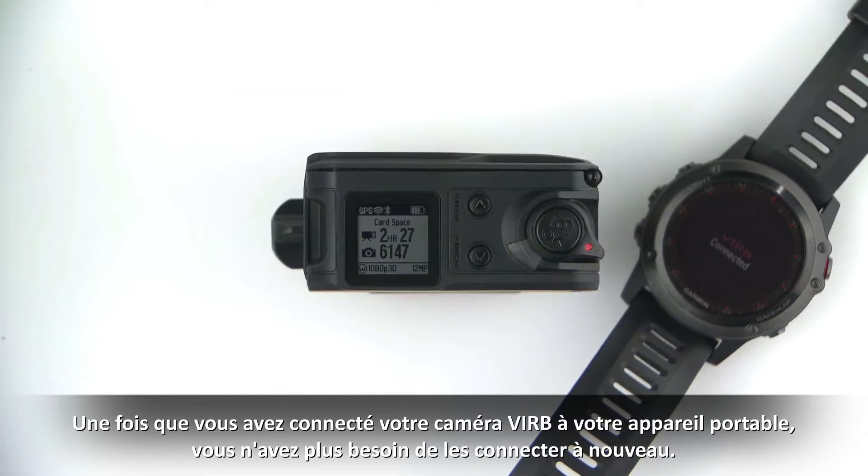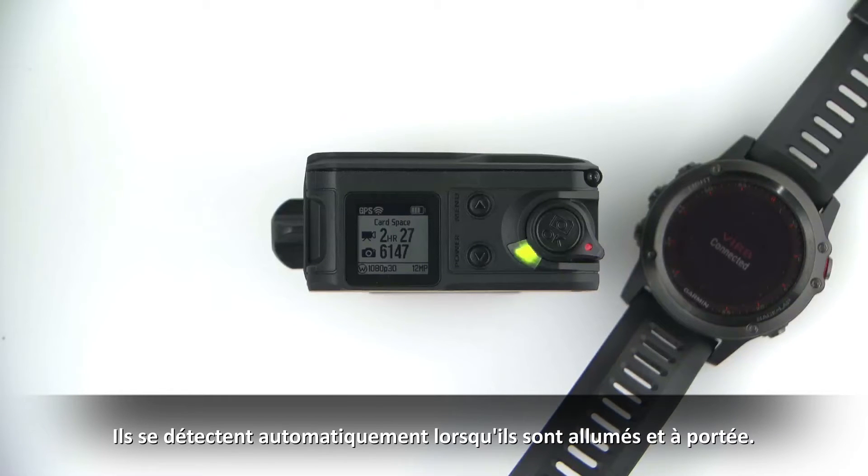Once you've connected your VRB camera to your wearable device, you don't have to connect them again. They automatically find each other when they are on and within range.